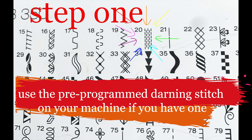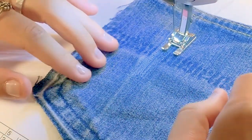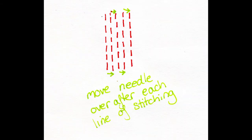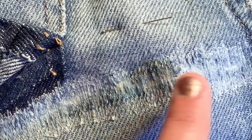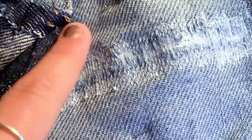My machine has a pre-programmed darning stitch — if yours has one, use that. If not, don't worry, you can do it manually. Just start with your needle as far over to the left as you can and sew over the rip, about one centimetre either side. Then lift your needle up and move it over one notch — there'll either be a dial on your machine or, if it's computerised, a button. Move your needle over one notch, don't move your foot. Then pressing your back stitch button, sew back to the start line in parallel to your first line of stitching. When you get back to the beginning, lift up your needle again, don't lift your foot, move your needle over one notch, sew forwards. Keep going until your needle is as far to the right as it can be, then move your needle back to the furthest left position and continue like that.